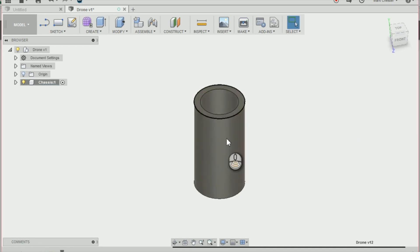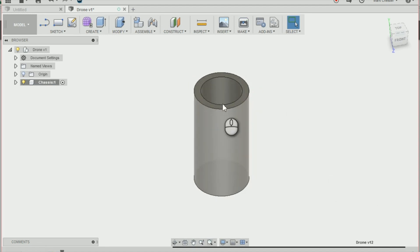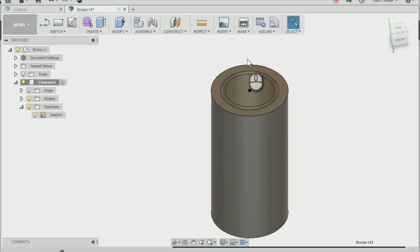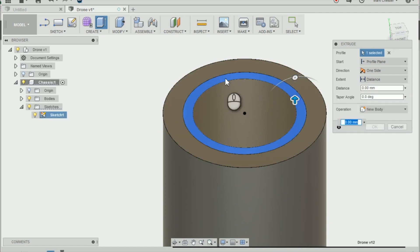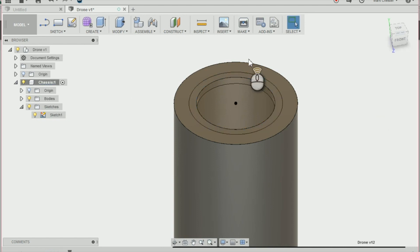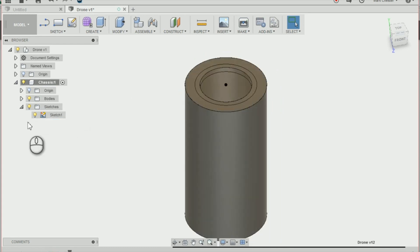That has created the mounting for our motor to sit into. However at the moment the motor is just going to fly out the top of our mounting. So I'm going to bring up the sketch we just created by going onto our component and then sketch, and clicking on the light bulb. I'm going to press E on the keyboard to bring the extrude tool back up and extrude that inner circle by minus 0.5 going downwards. I'm going to make sure the operation is on join — that's created a little ridge to stop our motor from flying out the top. I can now get rid of that sketch.